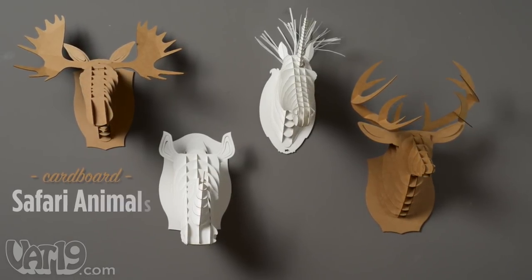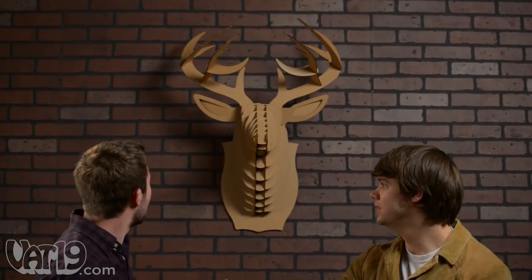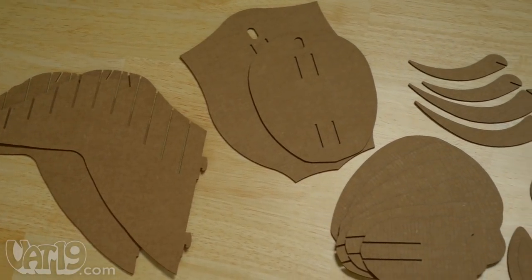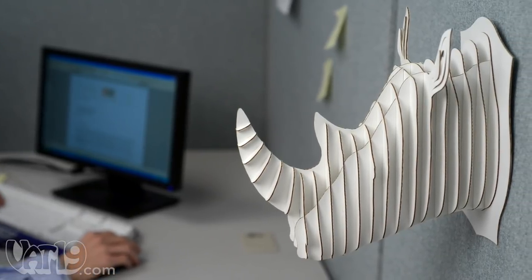Give a bare room personality with cardboard safari animals. These recycled cardboard wall trophies are a unique conversation piece. Each animal is formed from interlocking pieces of cardboard, making them a striking visual statement.